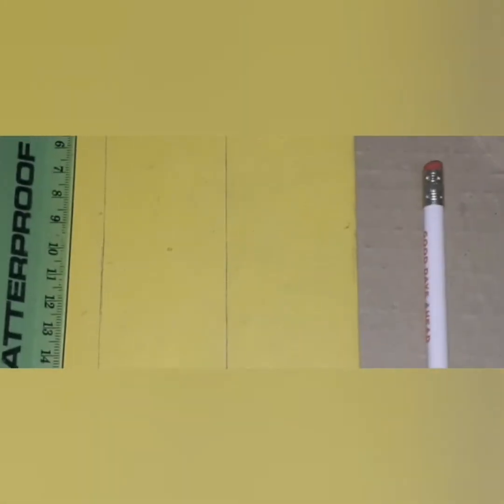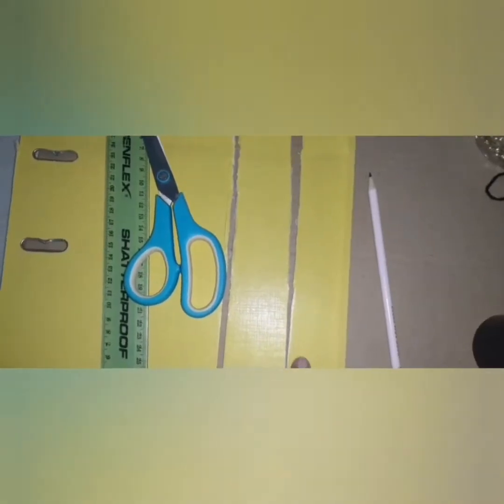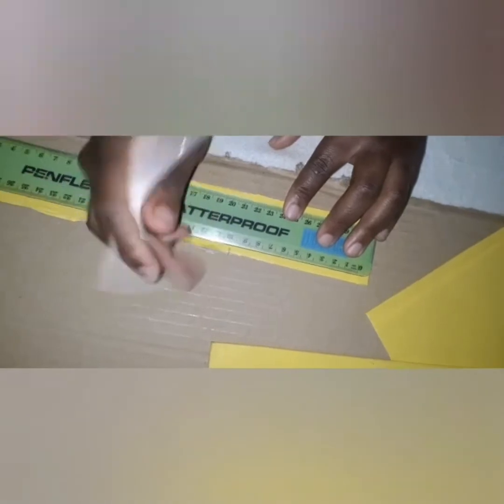First, we're going to draw 23 centimeters on the cardboard, which would be 3.5 centimeters wide, then cut it. Be careful when using the scissors. On each unbended cardboard, measure 10 centimeters and mark it.